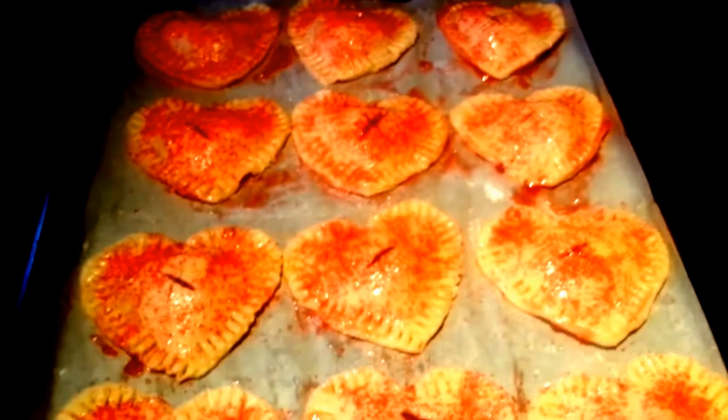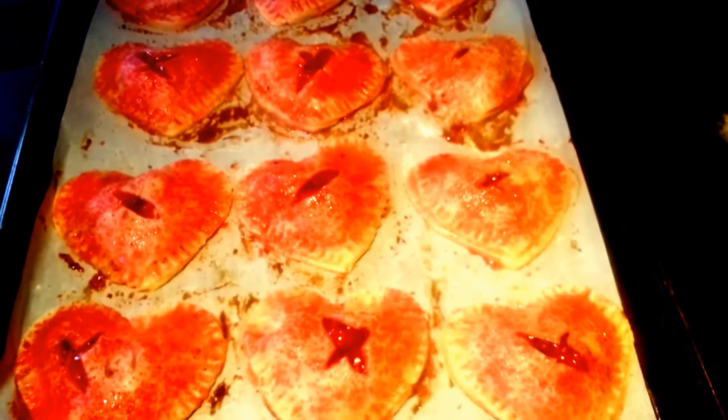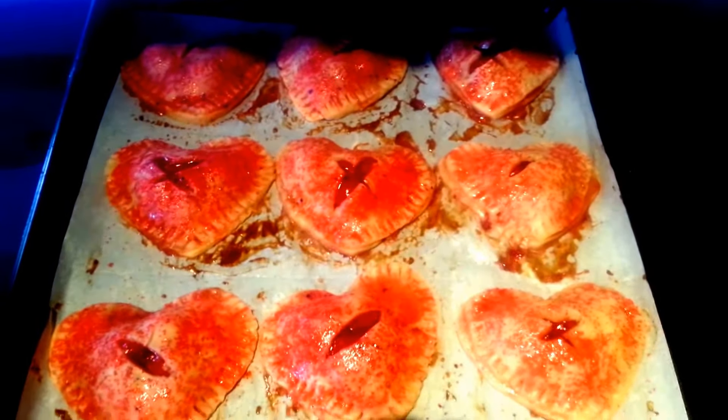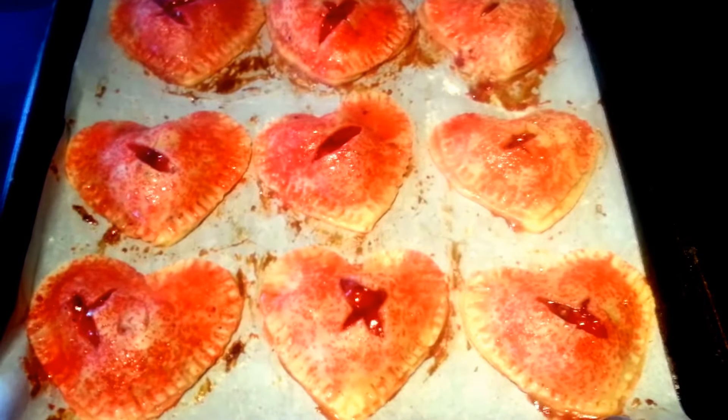I'm going to go ahead and stick those in the oven, 14 to 16 minutes. Those are out of the oven, and they smell and look just delicious. We are going to let those cool off, and then we'll have Taste Duster have a little taste.